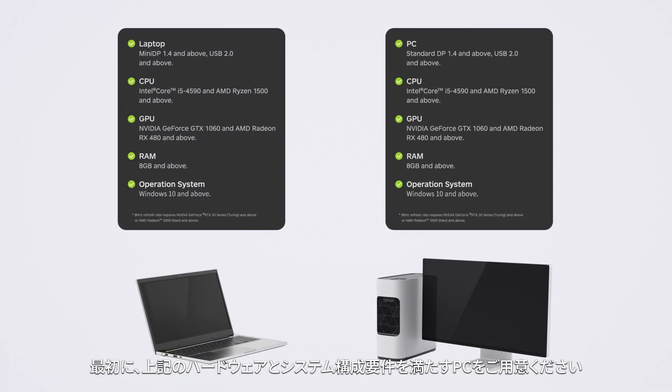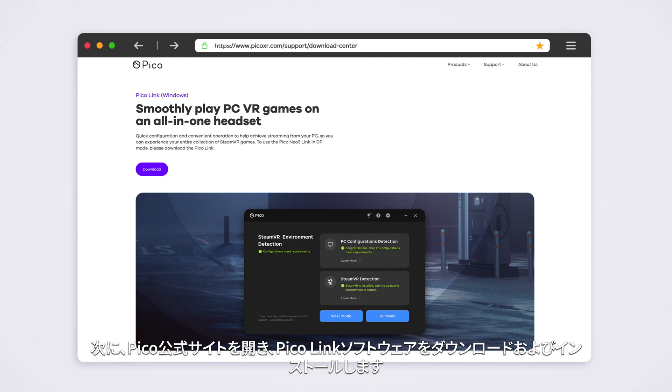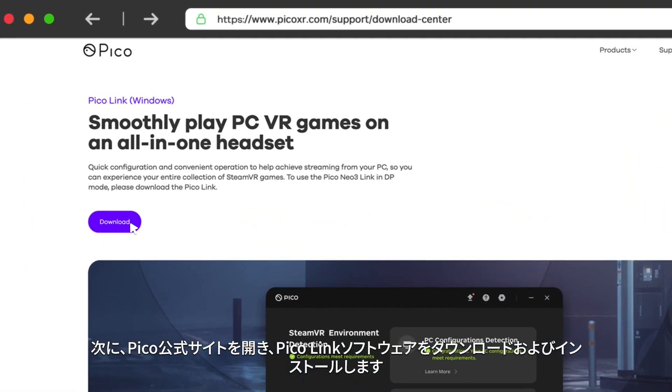First of all, you need to have a PC that can meet the following hardware and system configuration requirements. Secondly, go to the Pico official website, download and install PicoLink.